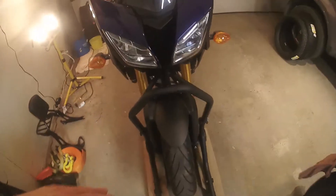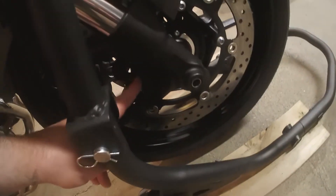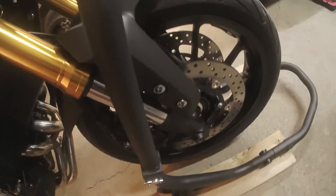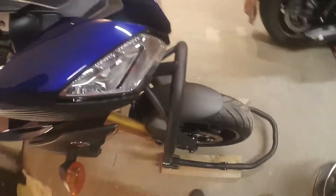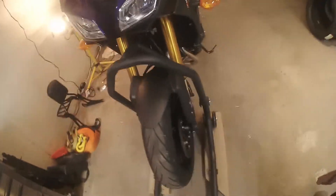Mine's a 17, so it does have ABS. I've got the sensor right down here, so the procedure will be just a touch different than it would if you didn't have ABS. This will also apply to the FJ09. So let's get to it.